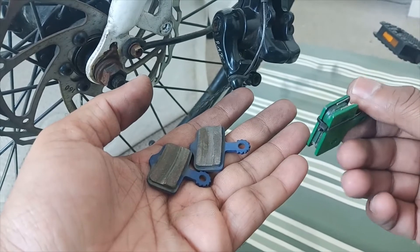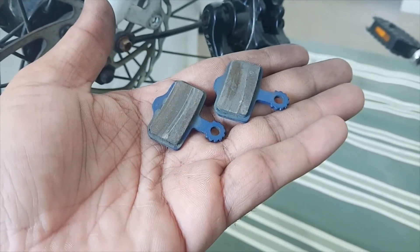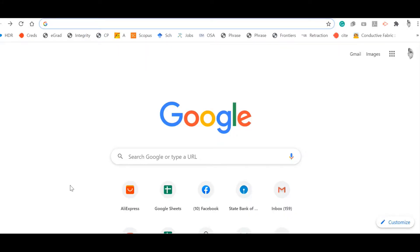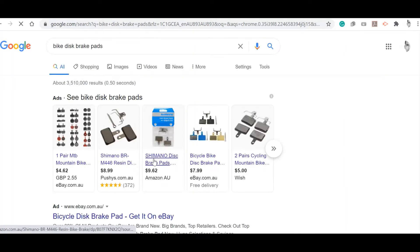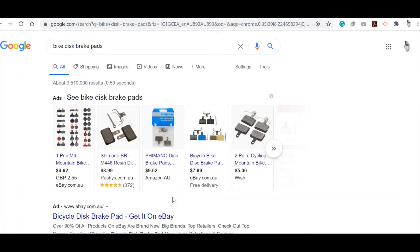I still wanted to see if I can find this particular brake pad nearby or online. Searching for it now — the most common brake pad available in the market is called B01S and almost 80 to 90 percent of disc brakes on cycles use this model, but there are other models as well.